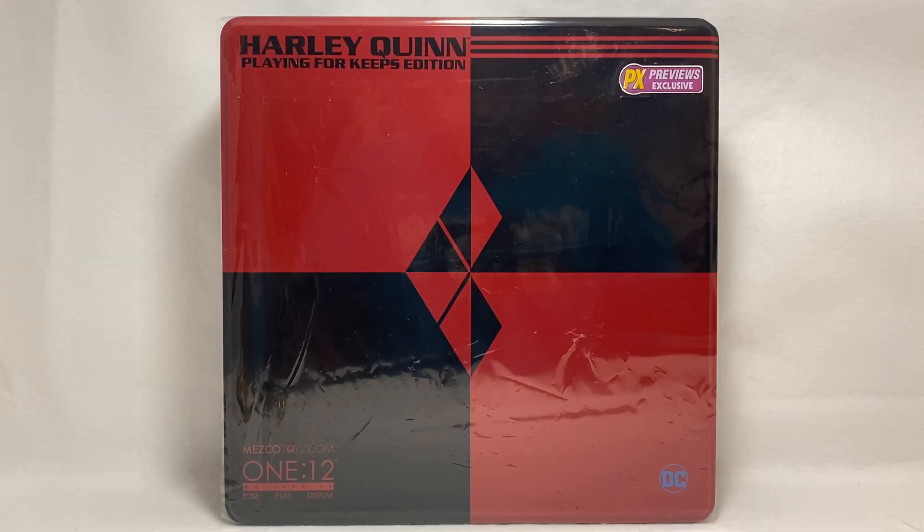What's up guys, we are doing another unboxing showcase for a new Mezco figure I picked up — this is the Harley Quinn Playing for Keeps edition, PX Previews exclusive. There's an original version but this one caught my eye because I'm a big fan of alternate costumes. I did miss out on the pre-order but was able to pick one up regardless. There are some mixed feelings about this one, but you buy what you like.